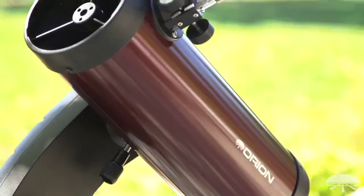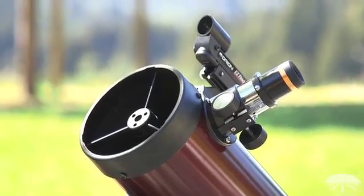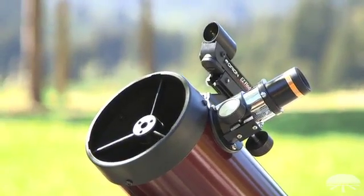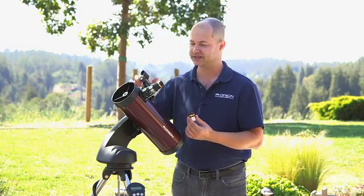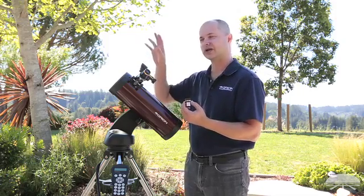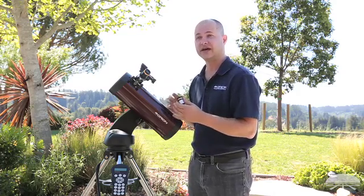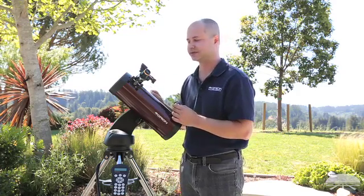The telescope itself comes with two eyepieces — a 23 millimeter and a 10 millimeter wide angle design. There's also a finder scope on the side, the EasyFinder. You use that for doing the initial two-star alignment. After that you really don't need to use the finder, because the computer is accurate enough to get anything within the field of view of the 23 millimeter eyepiece.